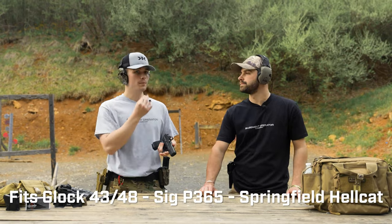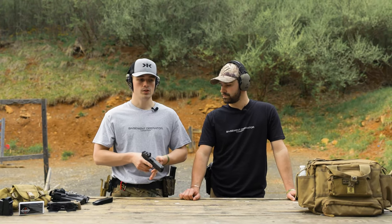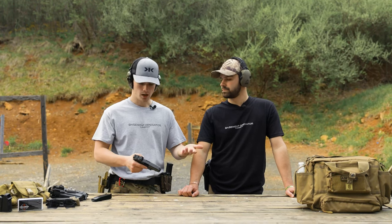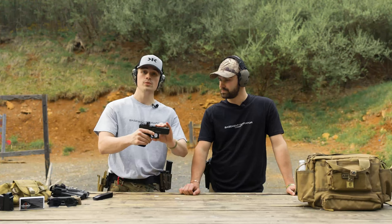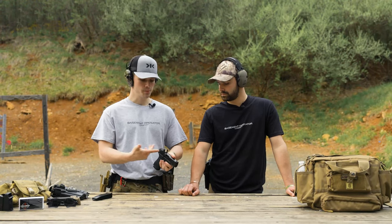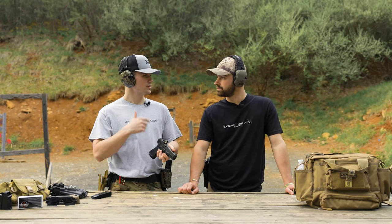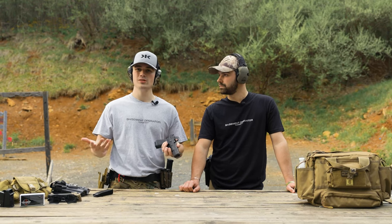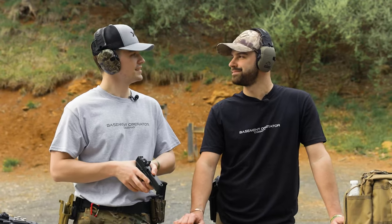It comes ready for a Glock 43, Glock 48, Sig P365, and Springfield Hellcat right out of the box — if you have an optics-ready version, you just drop it on, screw it in, and you're good to go. When I was running it on the Glock 19, I had to use a plate and trim the screws because they were a little bit long, but after trimming they worked fine. Just make sure you're getting the right screws.